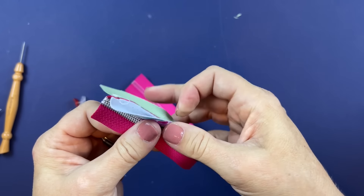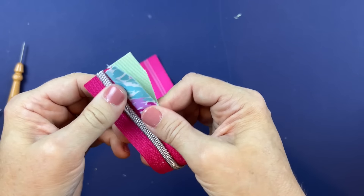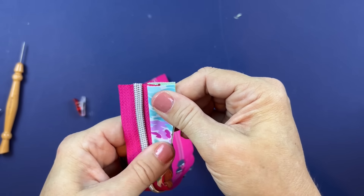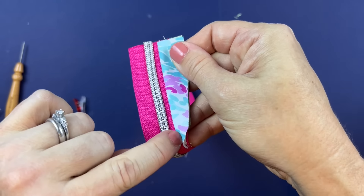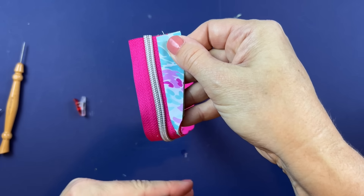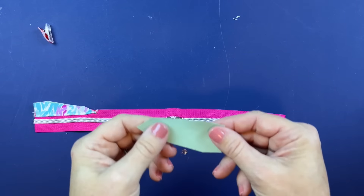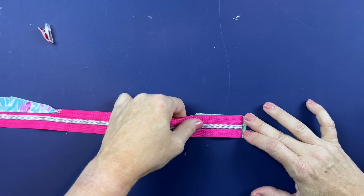Press the exterior and the lining away from the zipper, then top stitch along this straight edge. Then repeat the whole process for the other side.